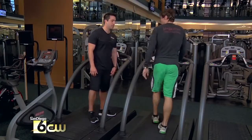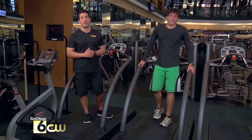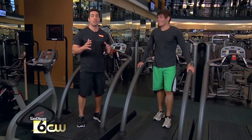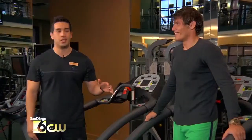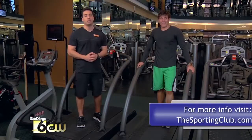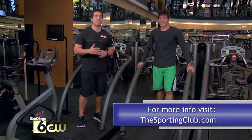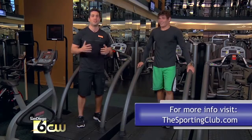Beautiful. Nice job. If you really want to spike your heart rate, really want to challenge yourself, and you really want to burn some fat, sprint interval training is the way to do it. Aaron is in great physical condition, and you can see how hard this challenged him. So next time you're in the gym, give it a try. We hope to see you here at the Sporting Club. Thanks for joining us for another Fitness Tip of the Week, and we'll see you next time.